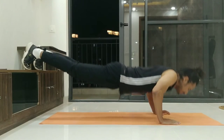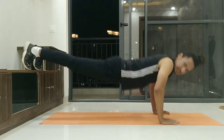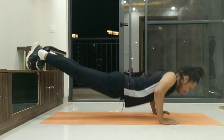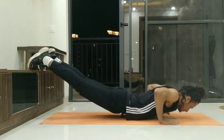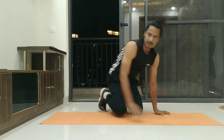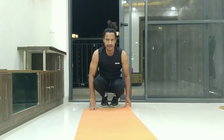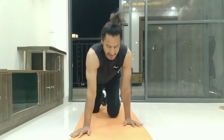One, two, three, four, five, six, seven, eight. Generally, with this it may be helpful for you to understand the other side also.